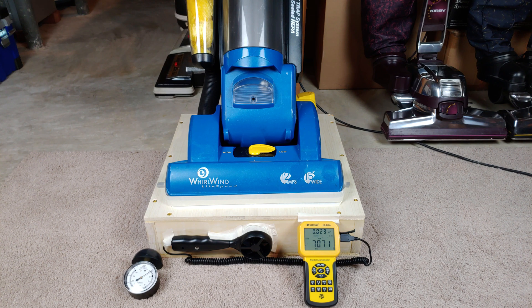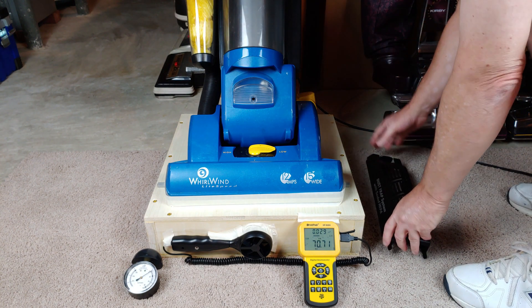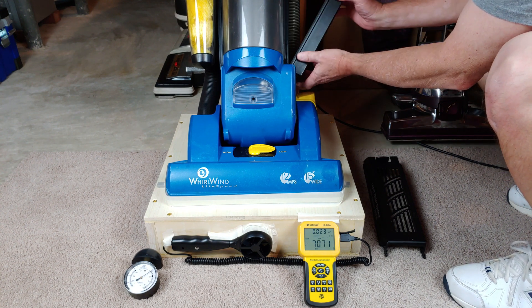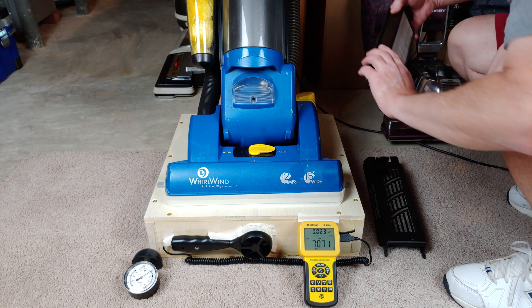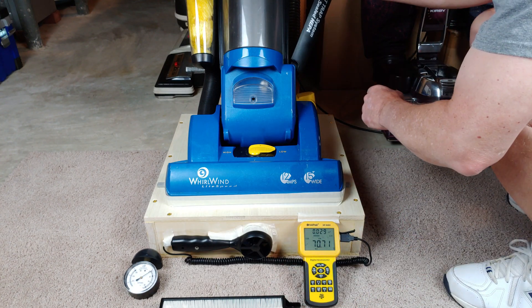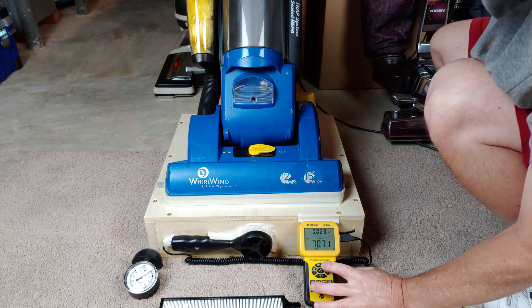The only other test we can do with CFM is to remove that huge HEPA filter on the side. So I'll put the outer cover back on and let's run it again.